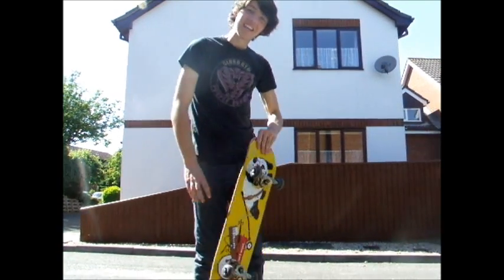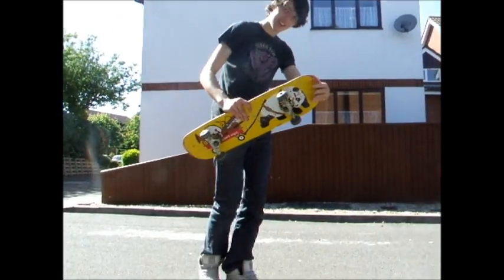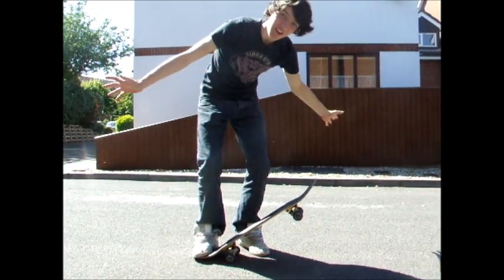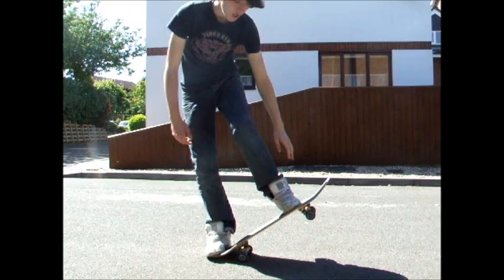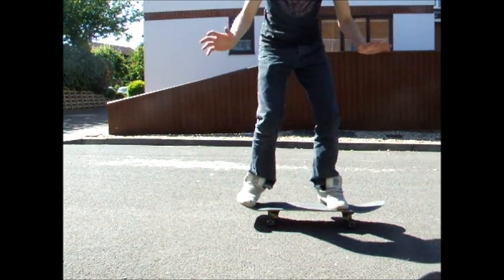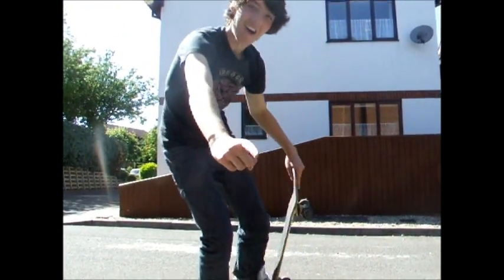This is how to drop in without a half pipe. You get your board like this, place it wherever you like because there isn't a half pipe. You get your foot nice high, near the top bolts, you want to put it on the lower too and stomp down, and that's it. That's all you need to do to drop in without a half pipe.